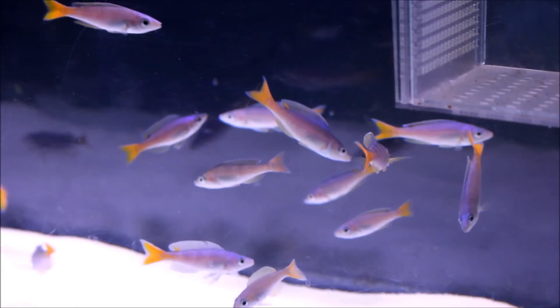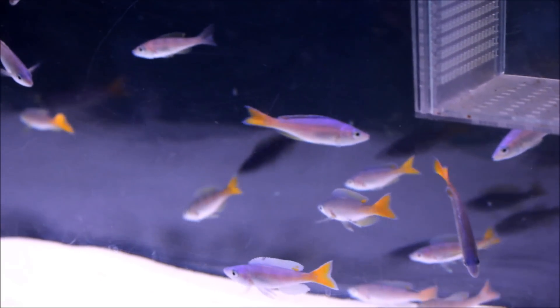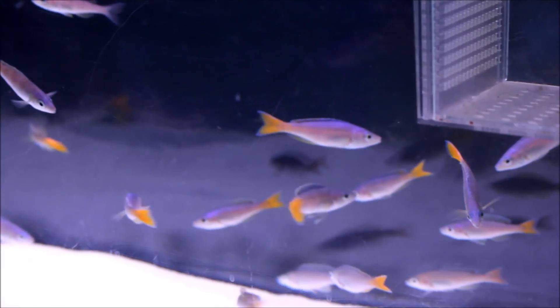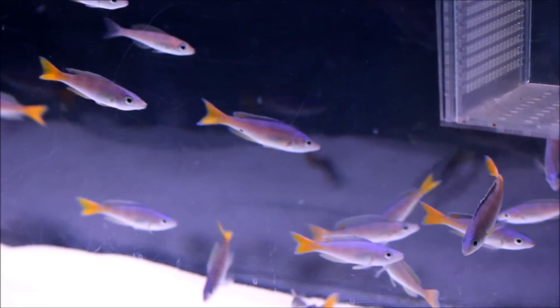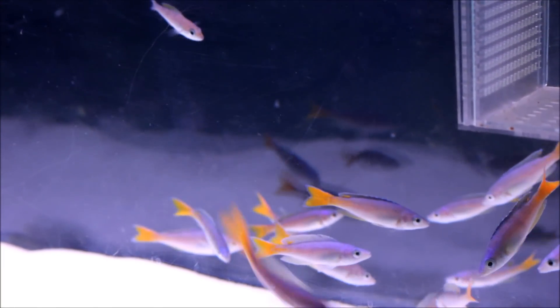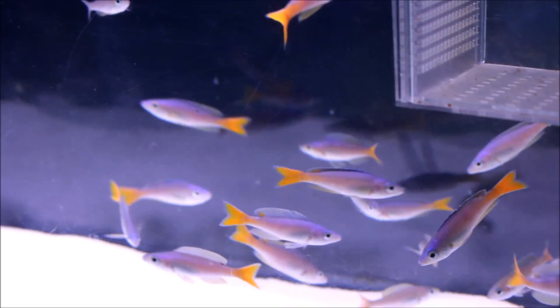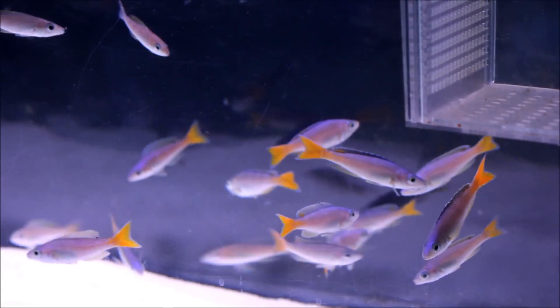If you guys have this fish, let me know what your experience is — are you able to breed them? I wish you guys a Happy New Year. Thank you so much for watching. Leave all your comments below, rate, comment, and subscribe. Laters!